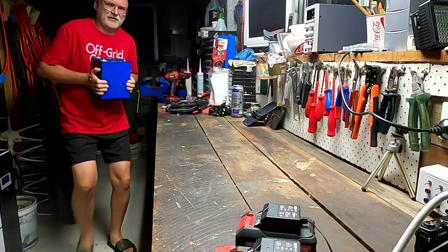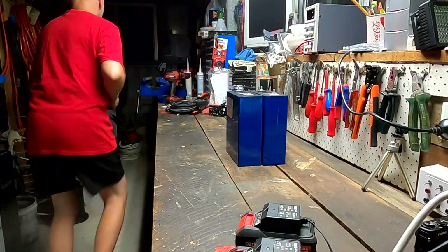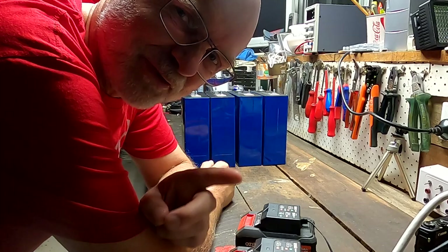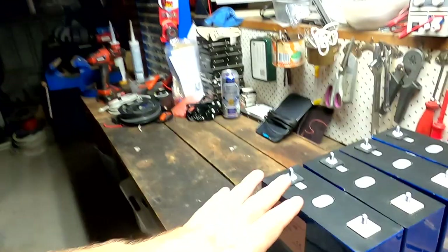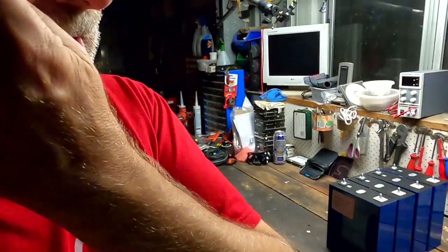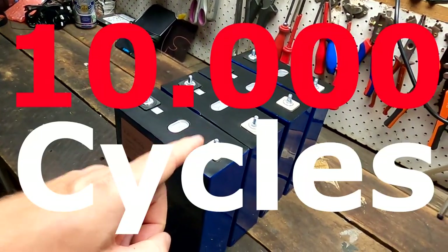I totally apologize for this late night video. I should have started this morning but it's already 8:30 PM. But it doesn't actually matter because we want to start testing these battery cells here - a brand new batch, brand new chemistry. I've got them finally here, actually they've been here for quite a while but I just haven't had time to test them. So tonight we are starting to test these 10,000 cycle batteries.